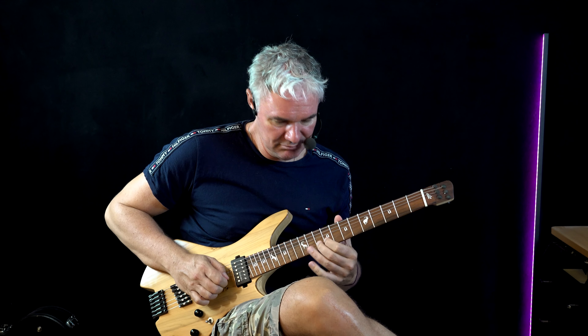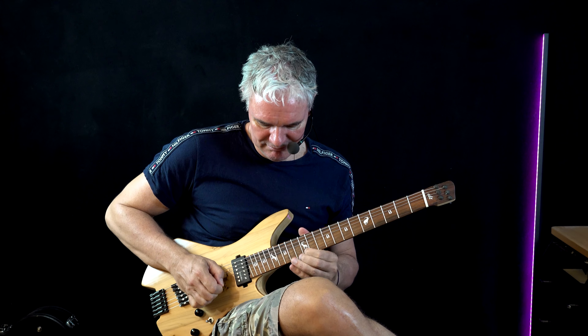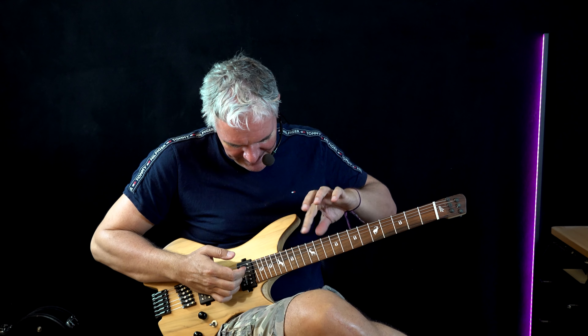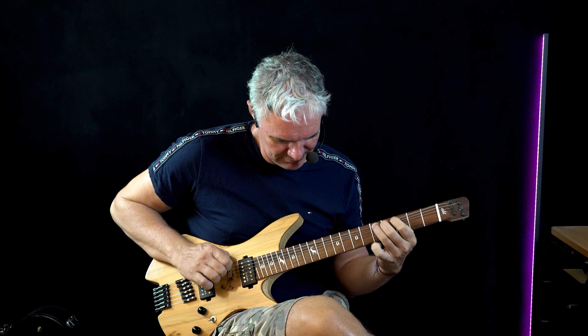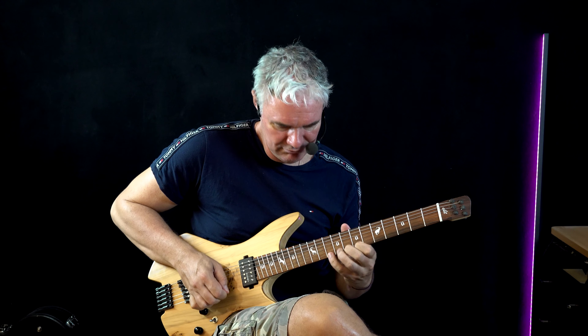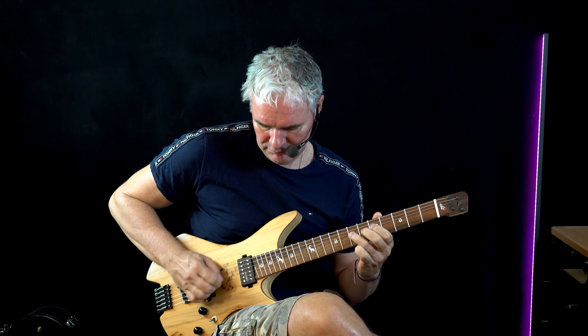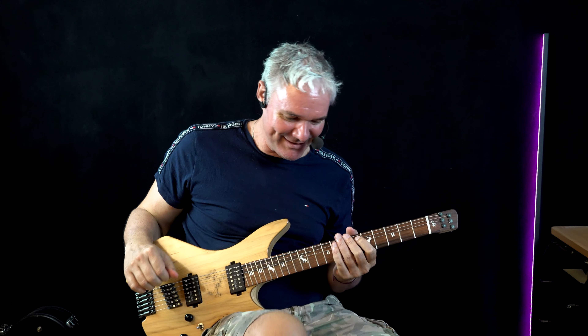Let me do this one here — slight distortion, single coil. There's no difference between the volume, it's amazing. It has a lot of sustain. Let me put in a harder distortion. What is special — the frets, as you can see — the bass line is a little bit longer so you have more bass.